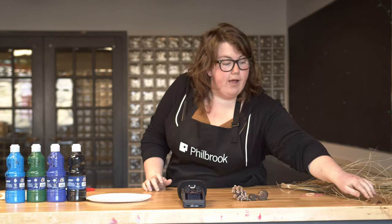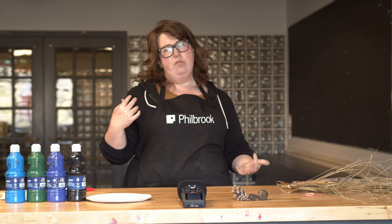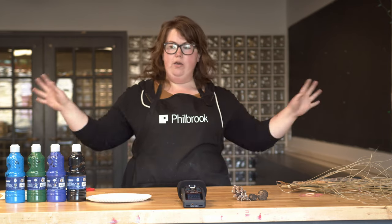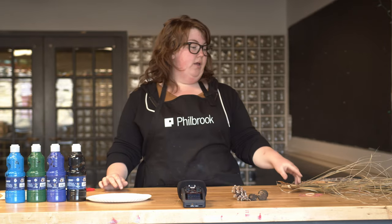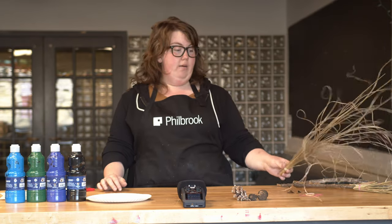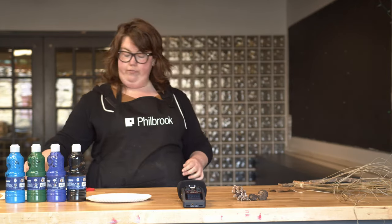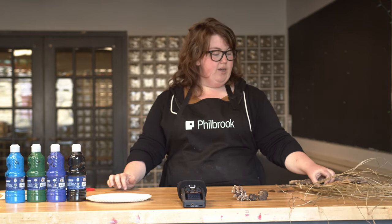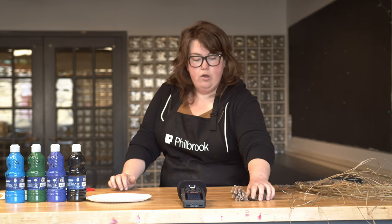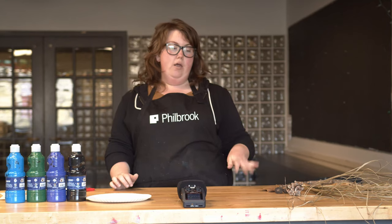Now I have my clean workspace, which makes me feel a lot better — those grasses were really taking over my whole countertop. Just taking a moment to clean up my space so that I can make art really helps a lot of times. I've got my brushes here to the side, some extra sticks, a leaf I found, acorns, and a pine cone, and we're going to make nature art.